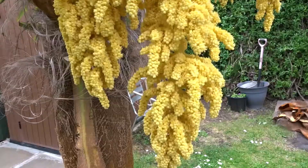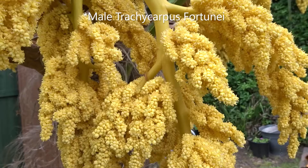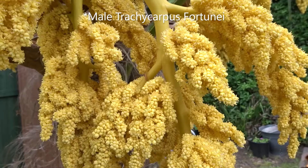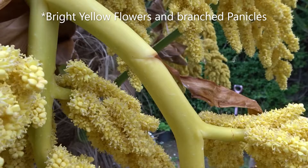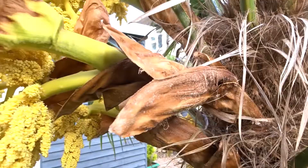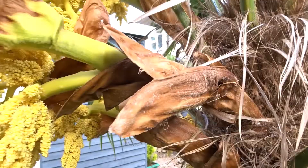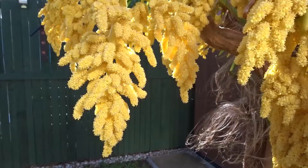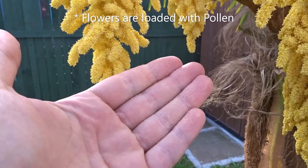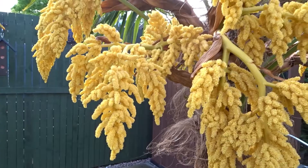To start off with, let's look at the difference between the male and the female palm. You can tell the difference by their flowers. Here is a male flower — they tend to be quite large and full of pollen, quite heavy. You can see the stems are also quite thick and yellow; the flowers are kind of neon yellow. When you knock them with your hand, you should find that pollen falls out.